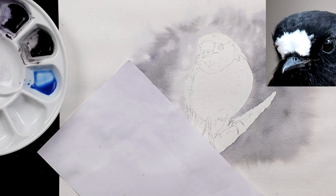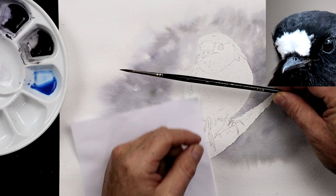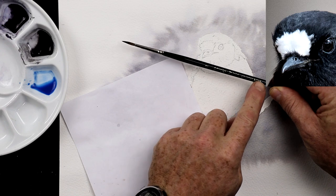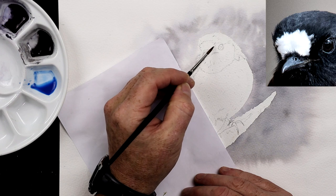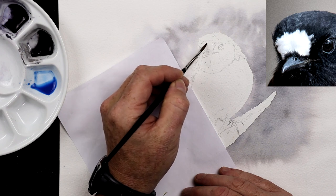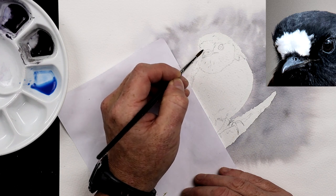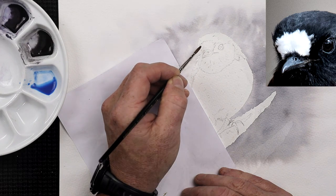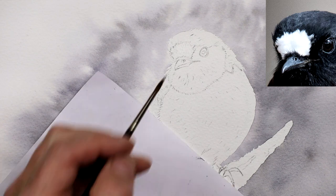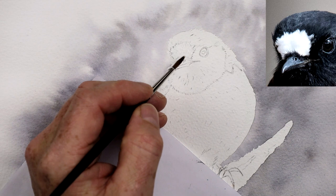But there's always a but, isn't there? Before we do anything like that, we need to wet down this area here. I'm going to use this size 2 — Rowney, or Daler Rowney, Diana Kolinsky Sable. So we'll use that with some clean water and just dampen down this area here initially. I'll zoom in a little bit more for you so you can see it closer up. Just very lightly dampen it a couple of times. Allow that water to soak into the paper as well, so it's nice and damp, not soaking wet.